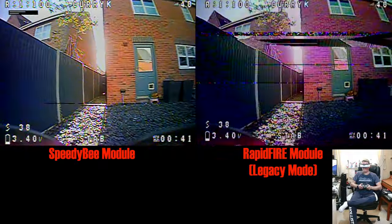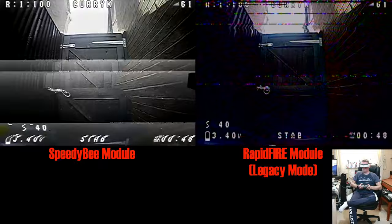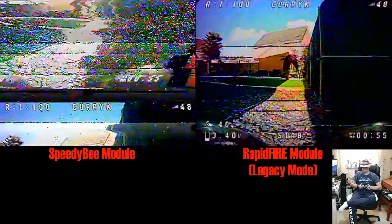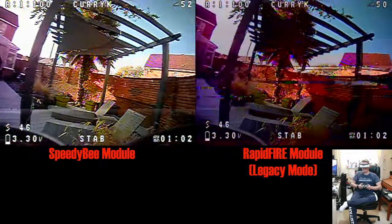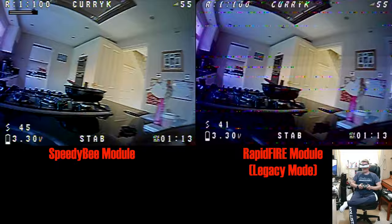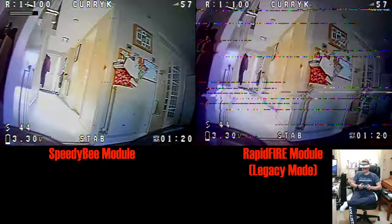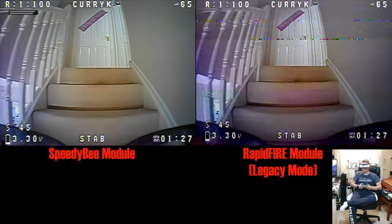Wi-Fi interference seems very random, but you can see Speedybee doing much better than Rapid Fire in legacy mode. Speedybee wasn't without its problems — when it had a breakup you'd sometimes get that rolling, which I don't like — and it was worse down the alleyway but better elsewhere. Both systems struggled in the same really bad spot. Once back inside, Speedybee did much better again and Rapid Fire lagged behind. When both are in their frame-construction mode, though, they seem very, very close.